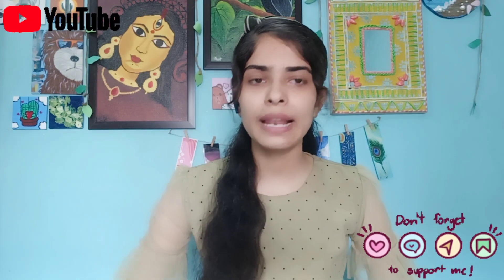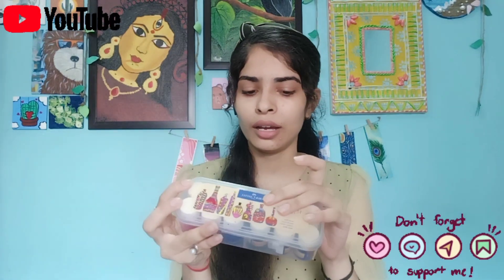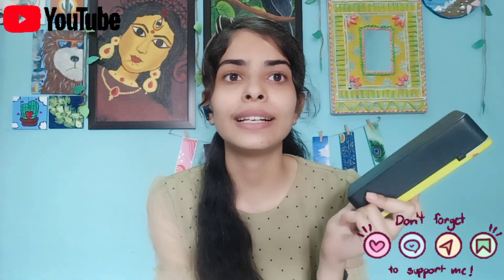Let's begin. First of all, let's start with their pricing. Both of them are 12-color sets. This acrylic color is $190, and the poster colors are $170. So poster colors are a little bit cheaper.